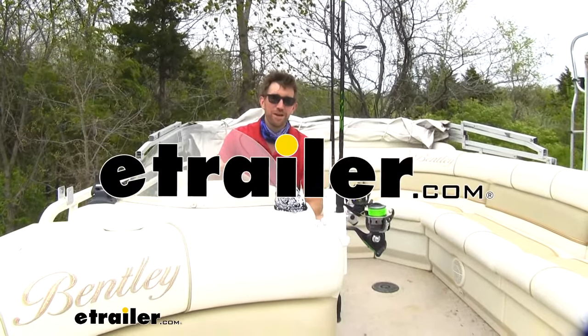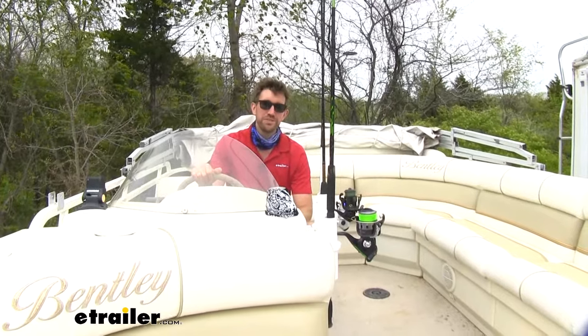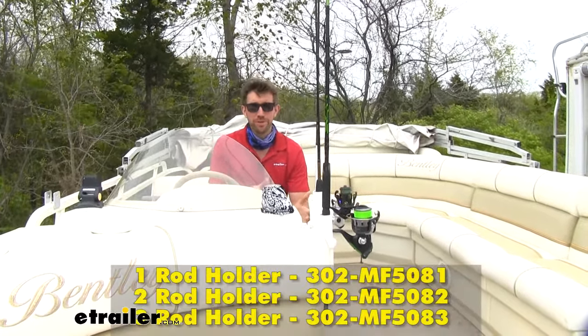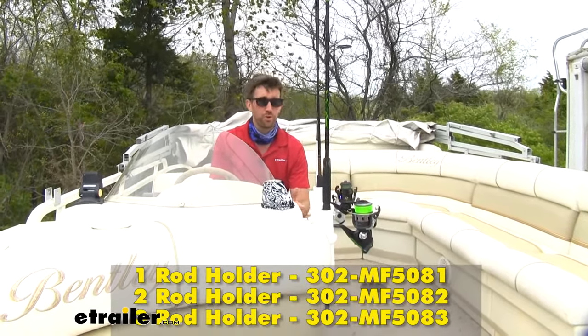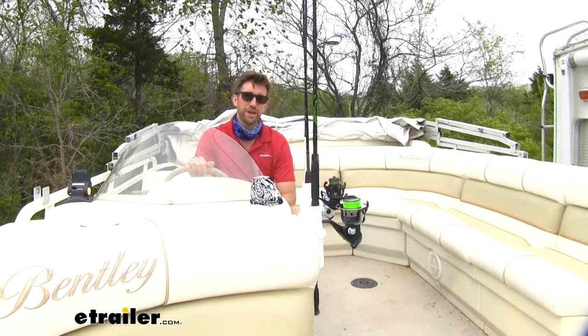Hey guys, Zach here at eTrailer.com, and today we're going to be taking a look at a line of fishing rod holders by Sea Sucker. These are going to be the Pro Series, and it comes in a couple of different quantities, whether you're looking to carry just one, two, or three poles. We've got them all scattered out throughout the boat today, so let's take a closer look.